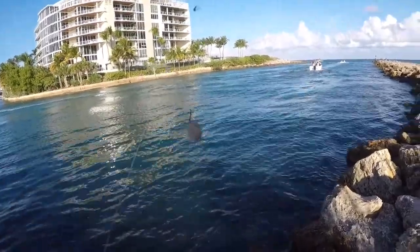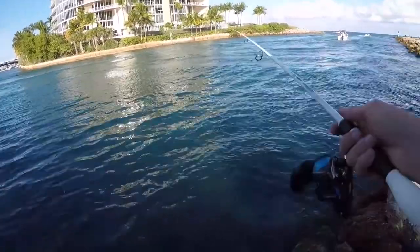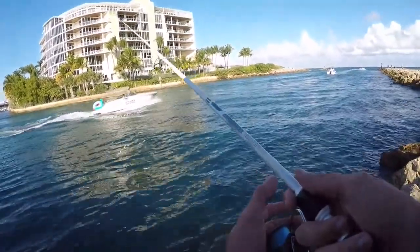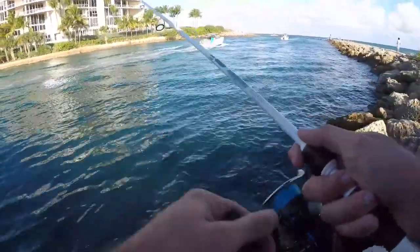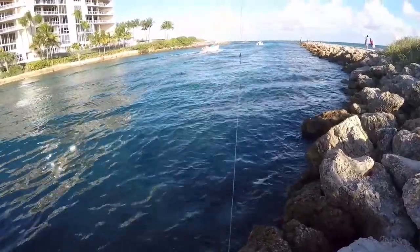All right, so there is our little piece of shrimp. I'm just going to cast this out toward the middle of the inlet, let it sink down to the bottom. And just like that we had a bite but I don't think I got it — super super fast, took the shrimp but could not hook up with it.